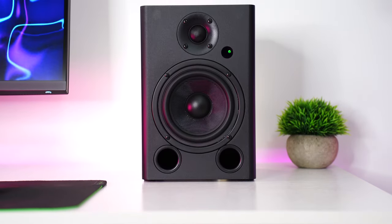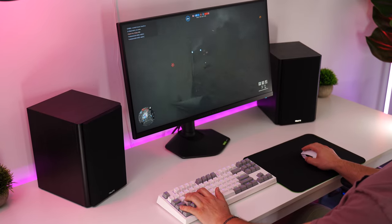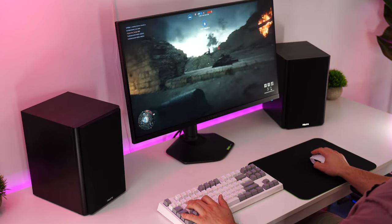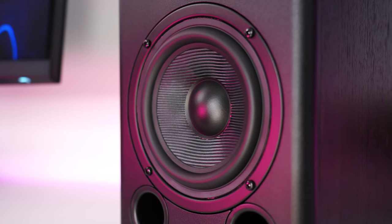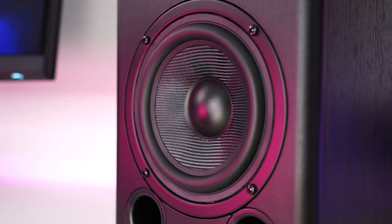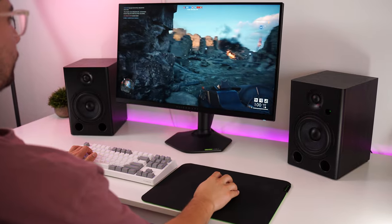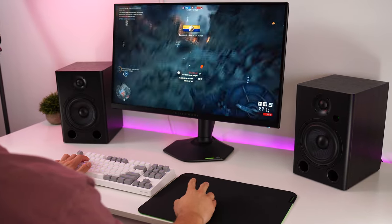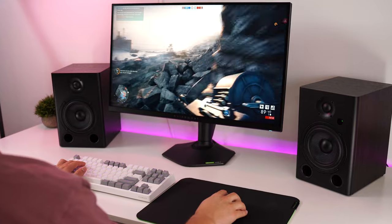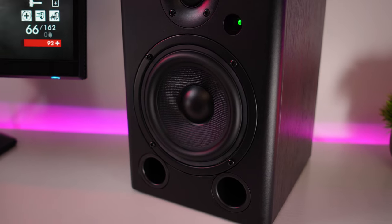Complex music sounds incredibly good on these. While these are larger bookshelf speakers, having them angled at you on your desk at lower volumes — because they're much closer to you than they may traditionally be designed for — gives you a truly exceptional listening experience, not to mention gaming. Gaming on these is absolutely amazing, especially in games that have really complex soundscapes. FPS games are incredibly easy — finding enemies, hearing footsteps, and pinpointing directional gunfire. The emotional side of gaming is where these excel, giving you that feeling of immersion and realism.